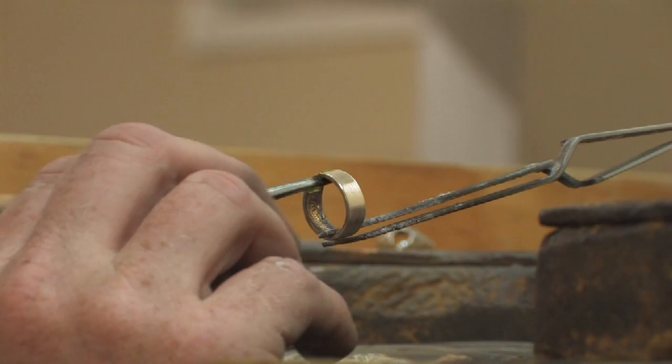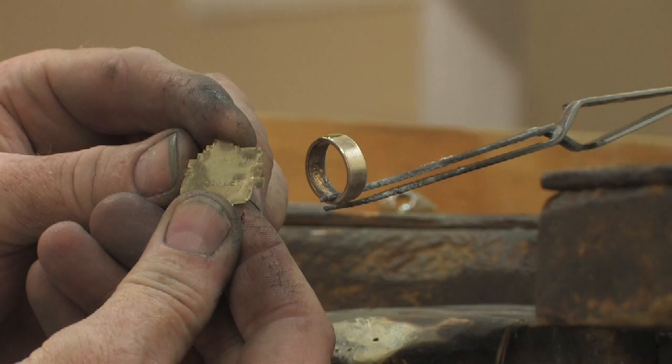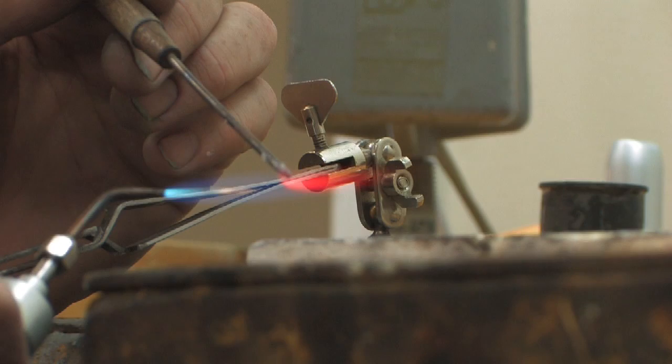Next thing is I'm going to put my green flux on the joint, which helps the solder flow. And then I'm going to take my 14 karat yellow gold easy flow plumb solder, and I'm going to flow my solder into a ball and pick it up on my solder pick like this.